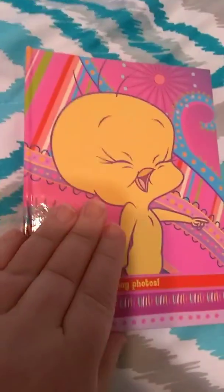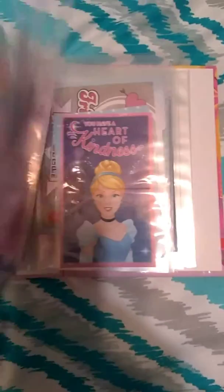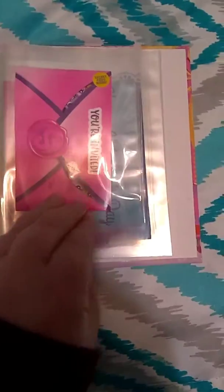All right, this is part two of my vintage scrapbook. Of course, you know my vintage Valentines, and I got this now.